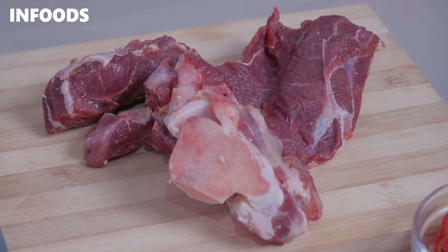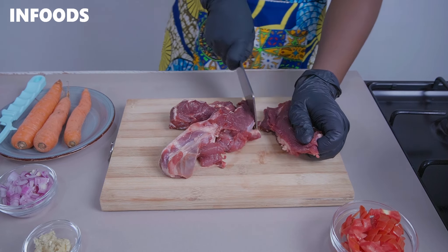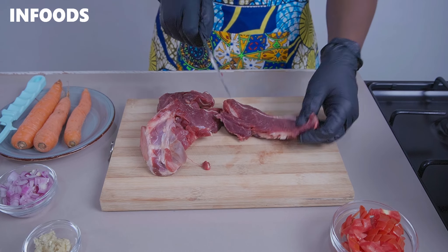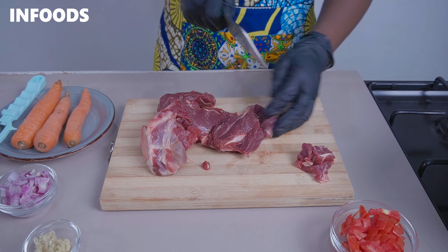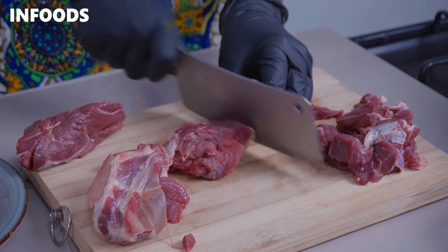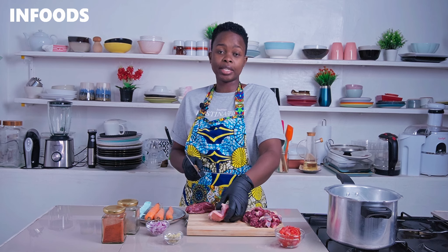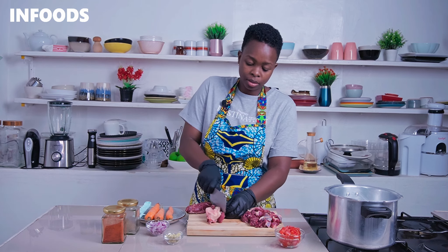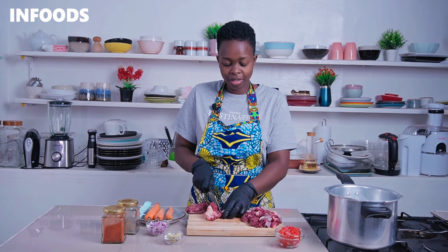To get started you'll need 500 grams of beef. I have my beef here and I'm going to be chopping it up into bite-sized pieces. This is a simple cut from my local butcher and it's bone-in, so I have some bones which are going to add a lot of flavor to my stew.